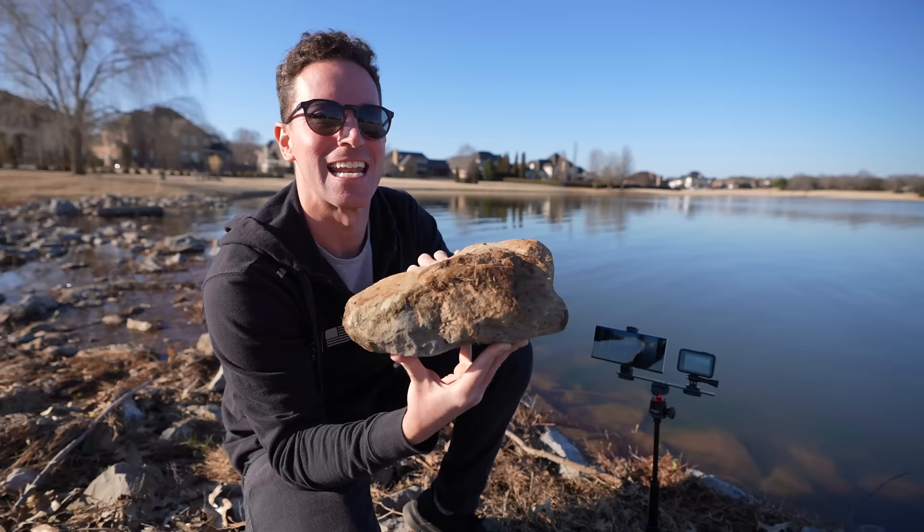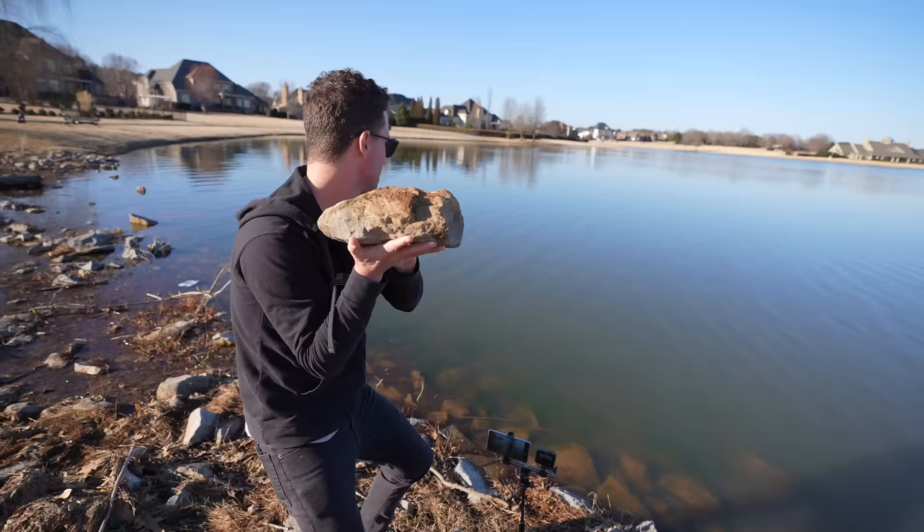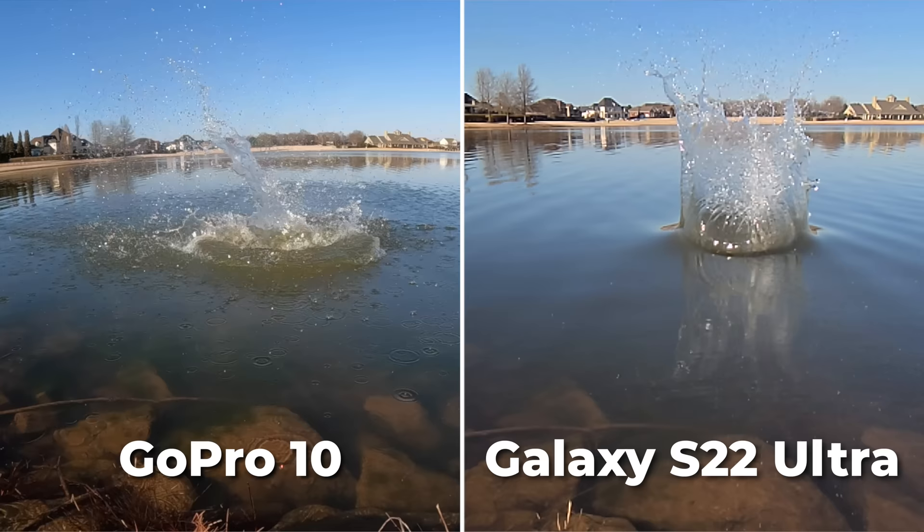For slow motion, on the GoPro we can go up to 240 FPS at 2.7K — that's pretty good resolution and a wide field of view. On the S22 we can burst up to 960 FPS, but the resolution is just 720p. Even though it's low res, it's still sort of fun to play with and it's incredible how time almost looks like it's standing still.